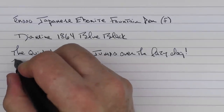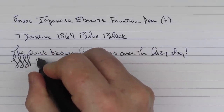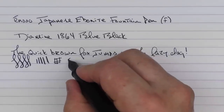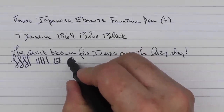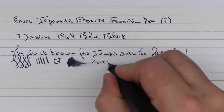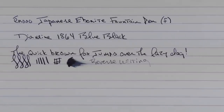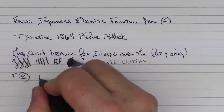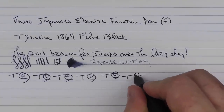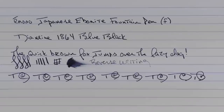I find that this Bach nib flows really nicely. You're not going to get a lot of line variation — you can get a little bit if you press a little bit hard. It has a decent amount of feedback to it, and the ink flow is nice. In regard to some reverse writing, it's slightly scratchy but it gets the job done. And in regard to some fast writing, the stainless steel nib as well as the feed keeps up just fine.